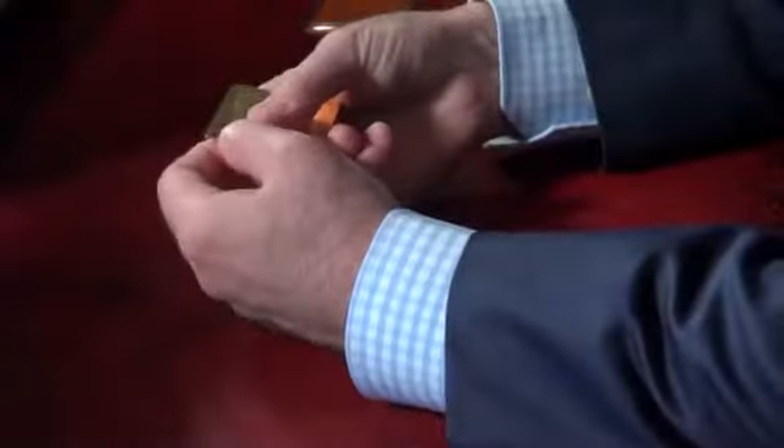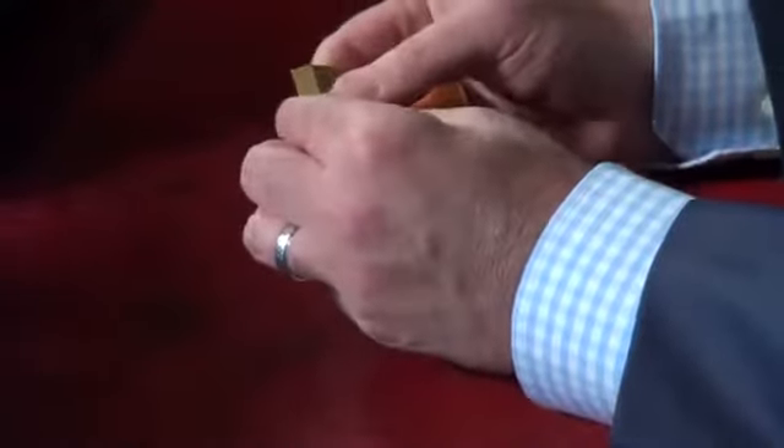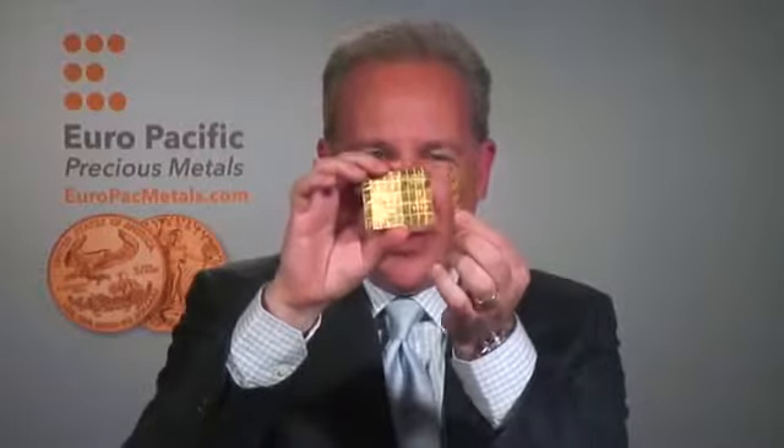What I'm going to do now is demonstrate exactly how you go about breaking your Valcambi Combi Bar. I'm going to break off one row of five one-gram squares, and I'm just going to bend it a little bit. You can see how it bends. I want to try to just get one strip off — and there you go. So now I've separated it. Here is basically 45 grams of gold, and this one little five-gram stick is $250.